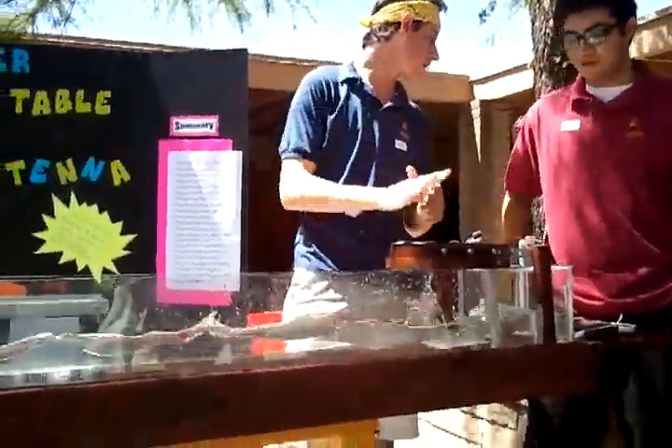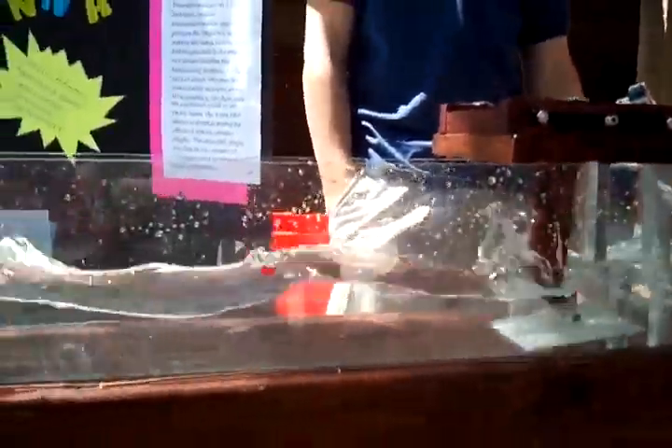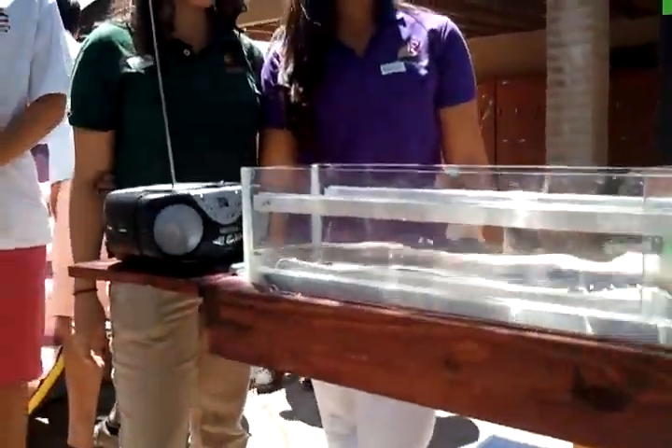Here we have the South Point High physics factory water table. It has the finest Lego components. Here's the agitator, and here's the wave tank, fully six feet long — or maybe five feet long, or something like that.